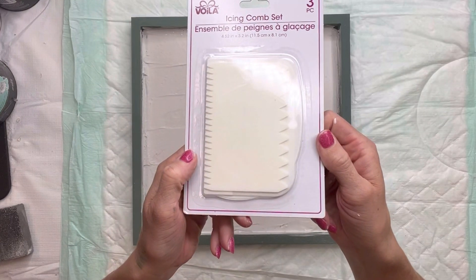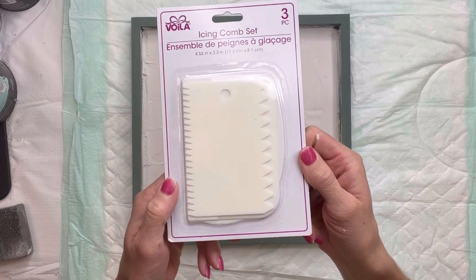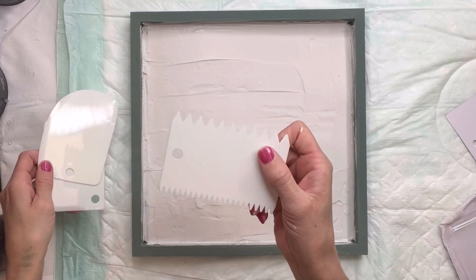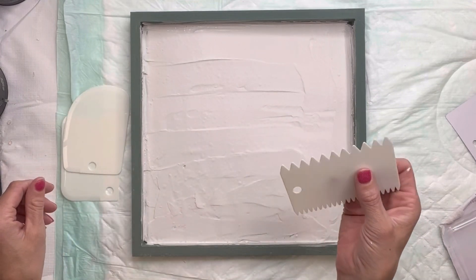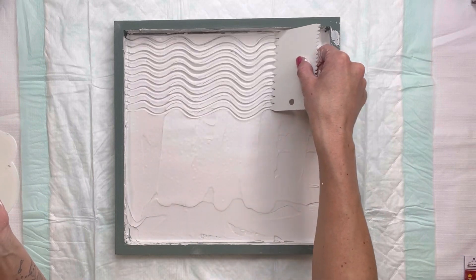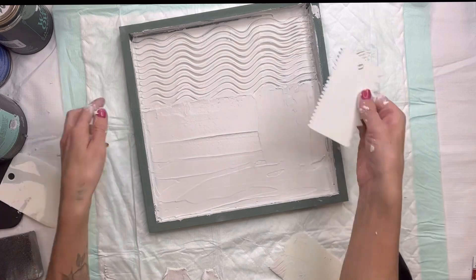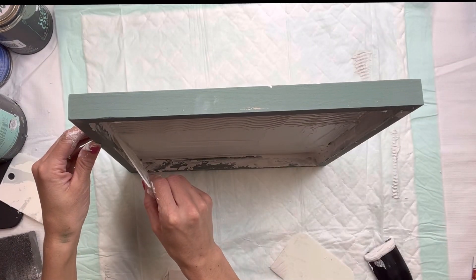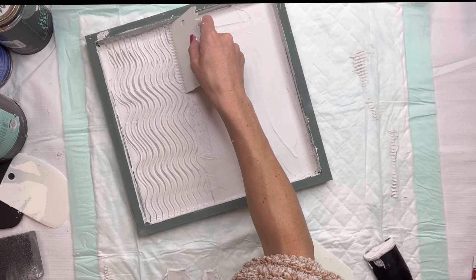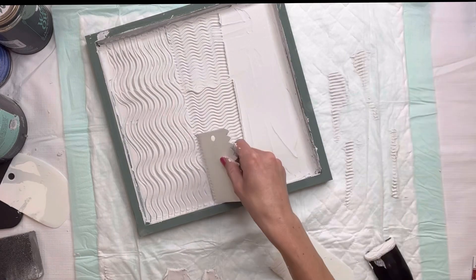I found this icing comb set right from Dollar Tree. It came with three different pieces, and one of the pieces had a thick comb and a thinner comb on the other end. I'm going to start with the bigger comb and, at the top of my board, move my hand in a waving motion through the joint compound. Then for the middle layer, I'm going to turn the board on the side and do the smaller comb with a waving motion across.